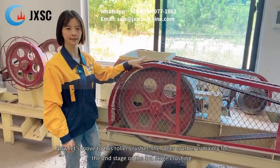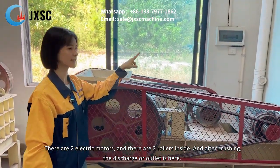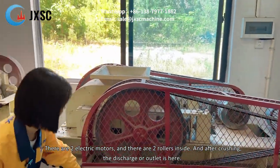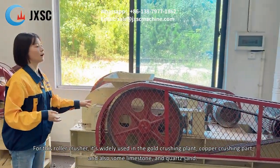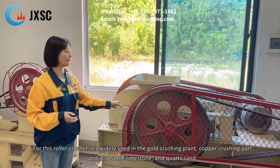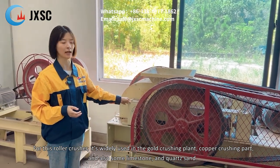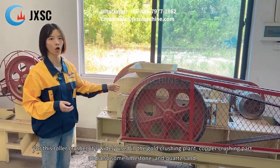There are two electric motors and two rollers inside. After crushing, the material is discharged here. This roller crusher is widely used for crushing applications including coarse crushing and also some aggregate or poly-side materials.